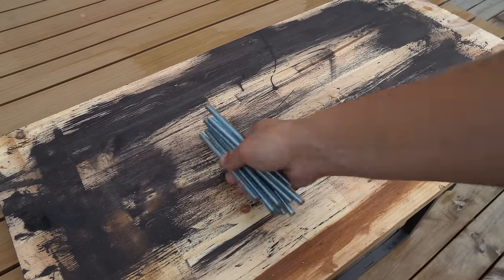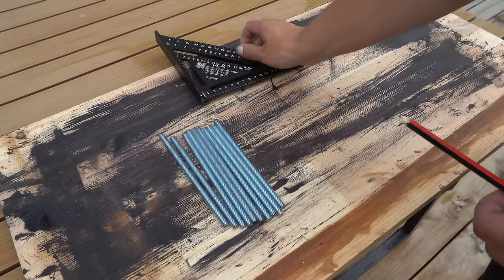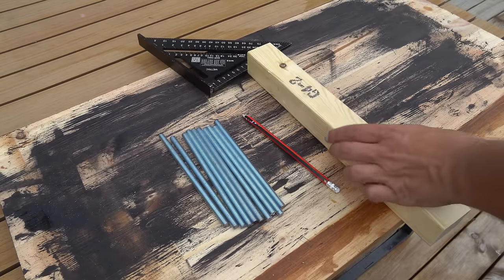One of these threaded rods I will accidentally replace with dire consequences, which you will see later in this video. These threaded rods hold much weight for their small size.